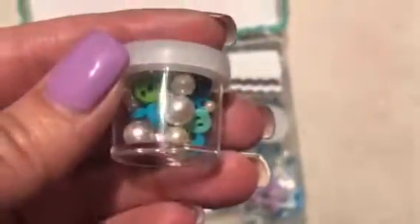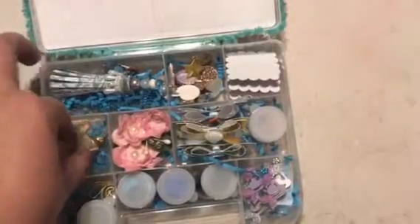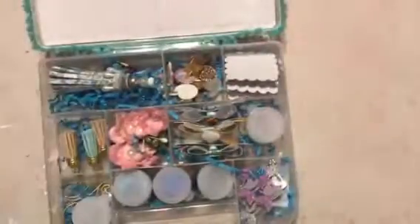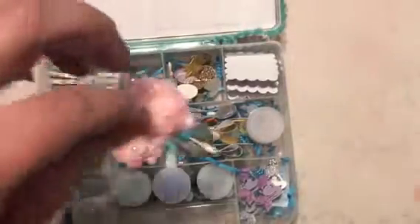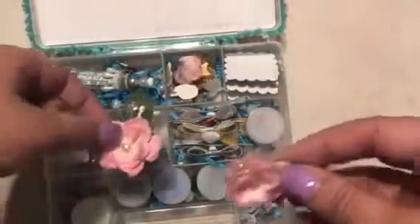I felt like pearls are kind of under the sea-ish and the buttons are kind of watercolors, so I thought those worked. And then these are just some little tassels I had left over and I felt like the colors kind of went with the theme. These flowers — I know flowers are not necessarily under the sea, but I'm kind of into doing these at the moment, so I decided to do a couple to send with her.